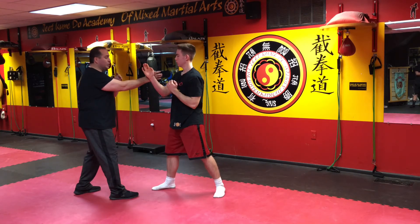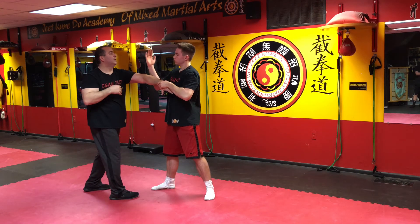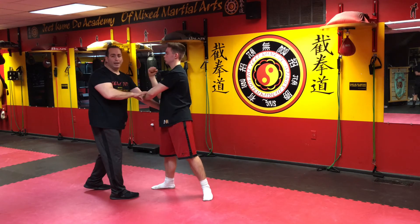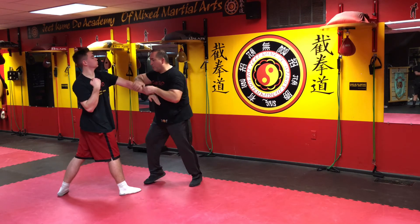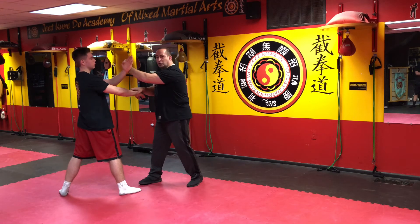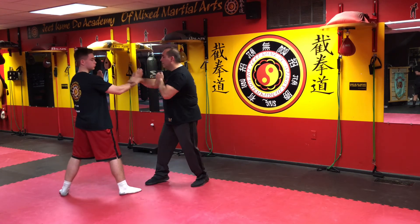Third one: pull, punch. This hand comes and chops into the throat — pin, strike, re-trap and hit. We're going to do it one more time from this position. One, two. Make sure on the third one — second one here: when you go break, hit, hit. These are reversed.